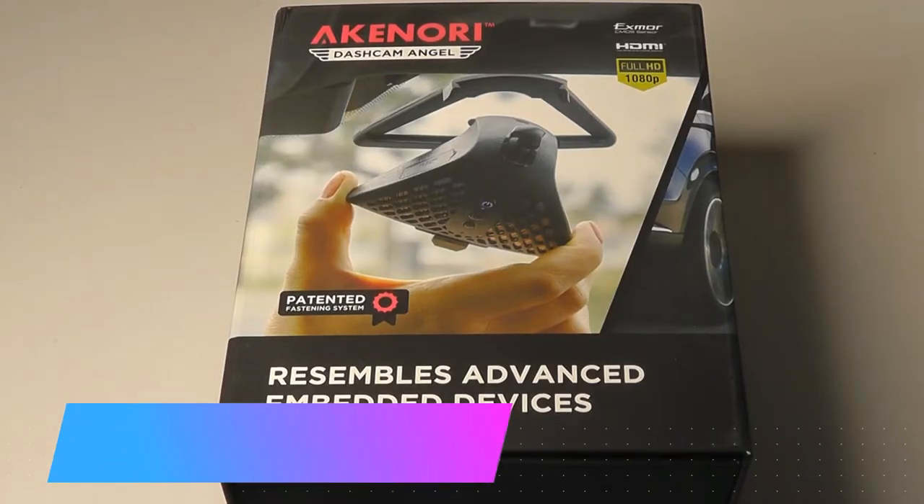Hey y'all, here at OS Reviews, you're watching our hands-on review of the Akinori Dashcam Angel.